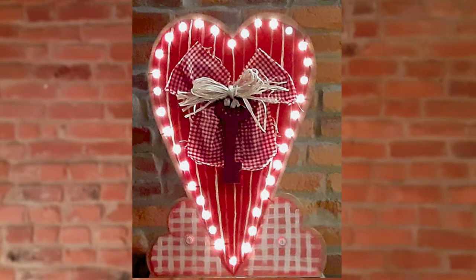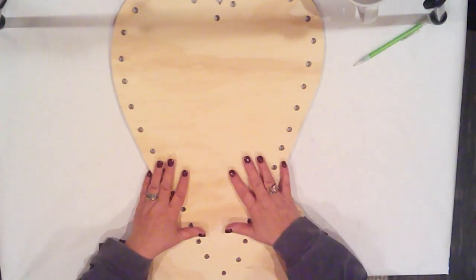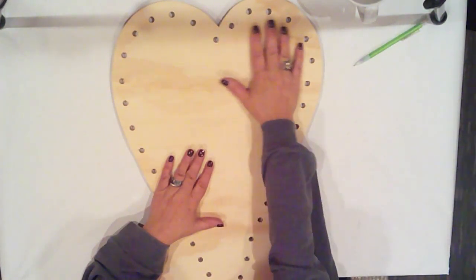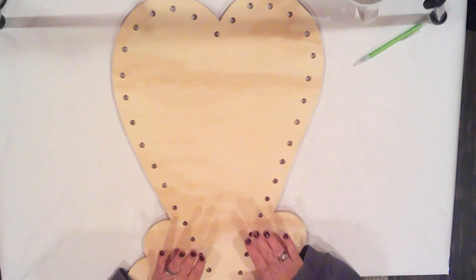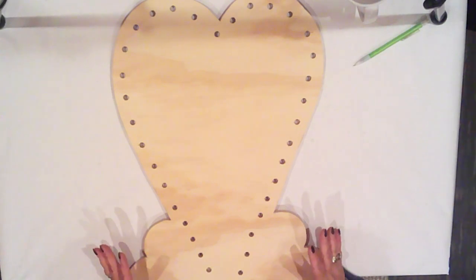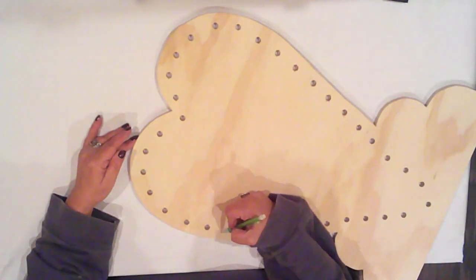So today I'm making this light-up rustic heart — let's get into it! I cut this heart from some plywood and drilled 35 holes to outline it. Later, those will get some string lights to make this girl glow.